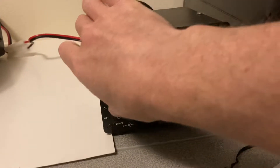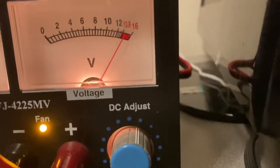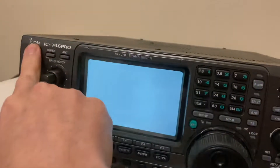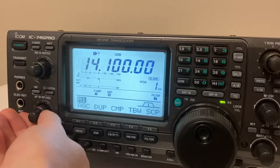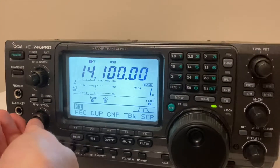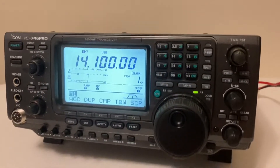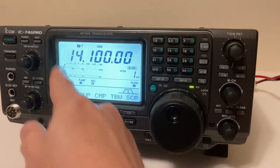Let me try this again. Hopefully that's the right voltage — about 13.8 to 14 volts. And there — now the squelch works properly. It sounds normal and the S meter is gone; you know how it was full scale before, now it's all the way down.